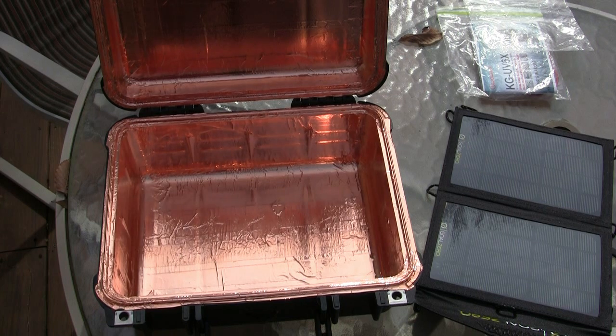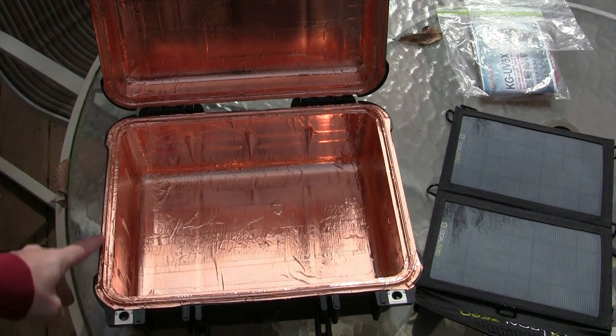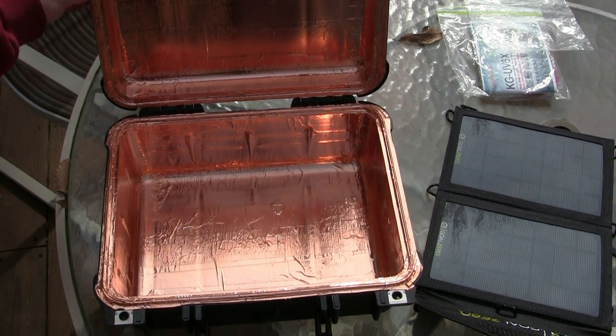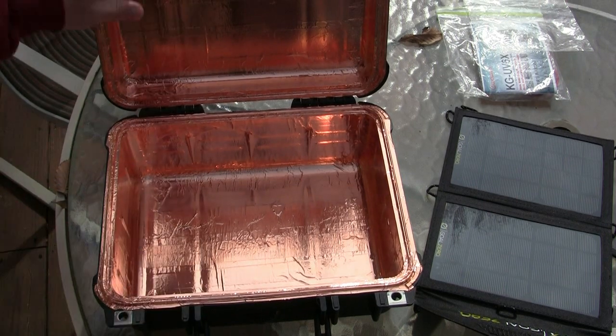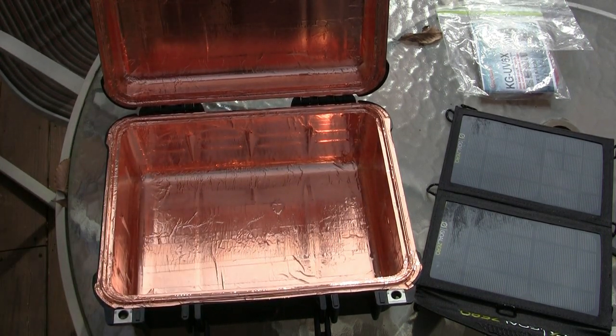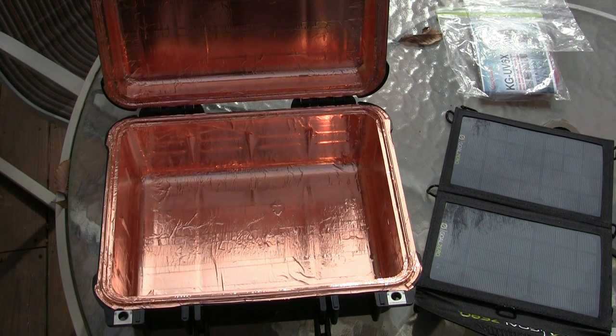You just kind of roll it on there — it self-sticks. Be careful as you're going around the edges and up in the corners as you're pushing it in. I've left the rubber gasket because that actually helps push the foil down. It's real easy to work with, easy to cut with scissors. It's got a peel-off backing so you can do a dry fit, then cut it to length and cut shapes which helps around some of the curves.